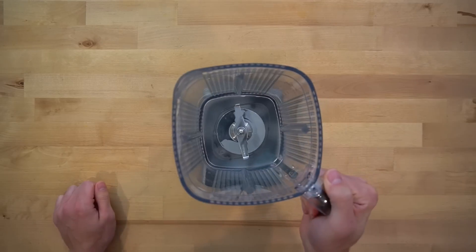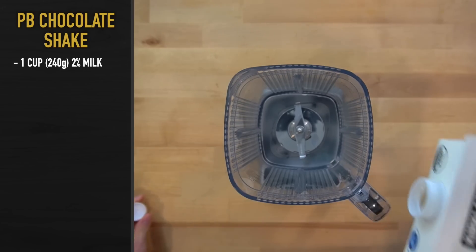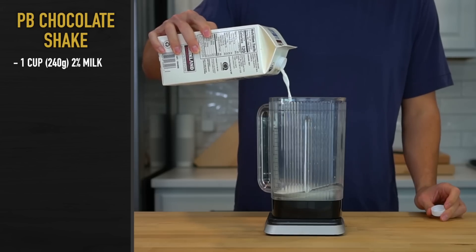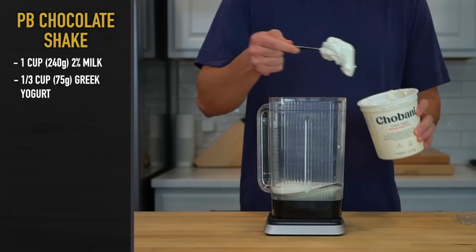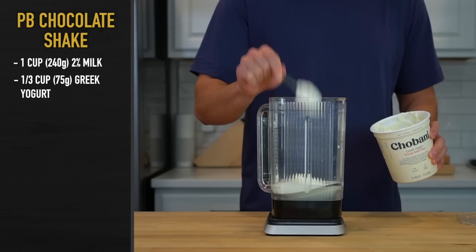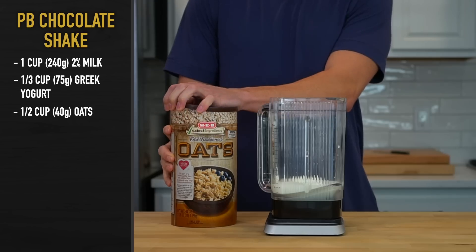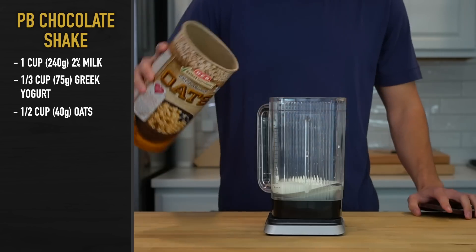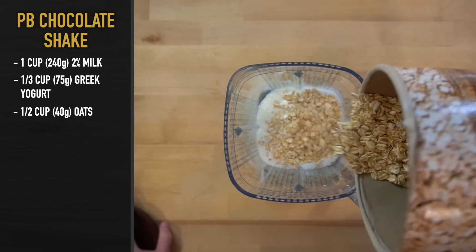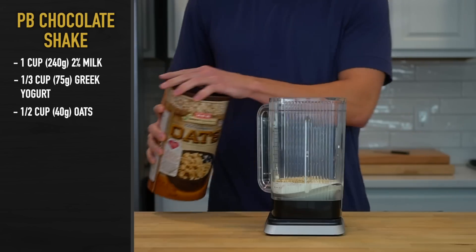Place a blender pitcher over a scale and add in one cup or 240 grams of 2% milk. If you want even more calories, whole milk would be the sub of choice. Next, add in one third of a cup or 75 grams of full fat plain Greek yogurt — this will help provide a thicker shake-like texture. Then add in half a cup or 40 grams of rolled oats. The oats will provide some carbs to help bump up the caloric load even further. You can play around with these to add more or less in order to match what you're looking for.